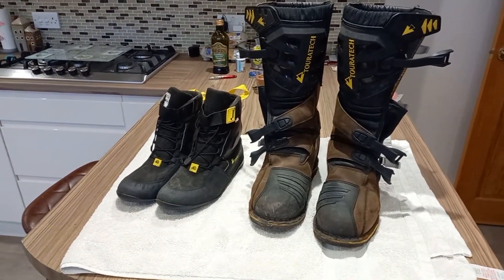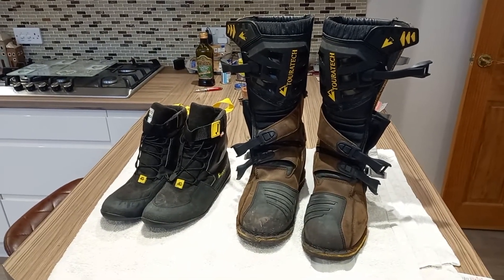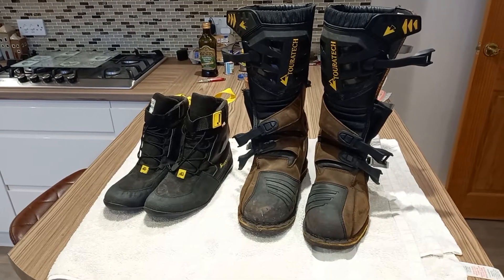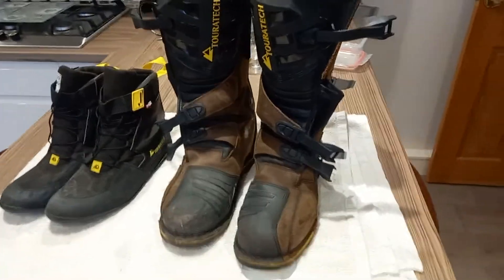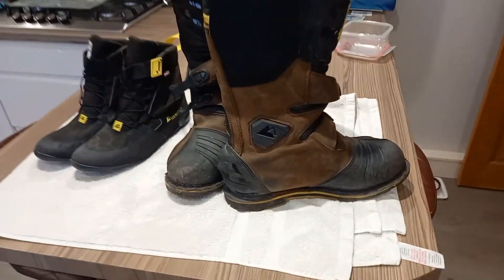So for winter riding I've got to get used to wearing the inner boot with my dodgy toe. For you guys that aren't as old as me and haven't got arthritis, you'll probably find these inner boots are perfect — they just take a bit of getting used to when getting them off.